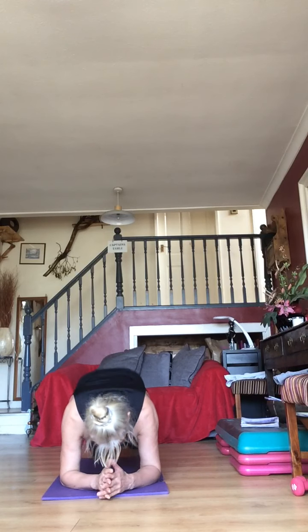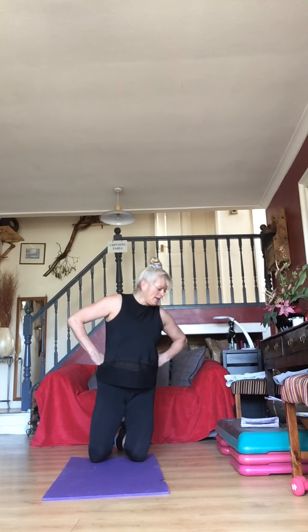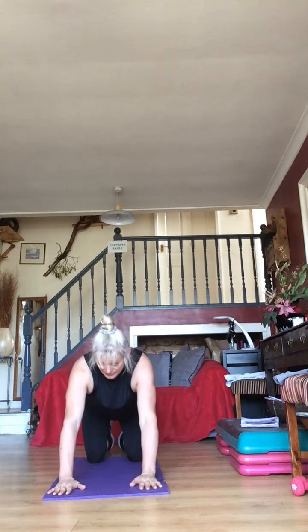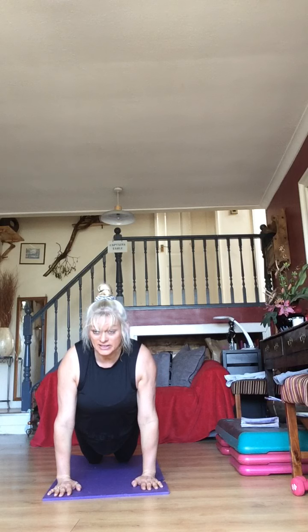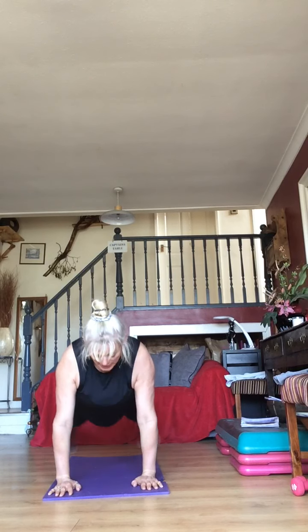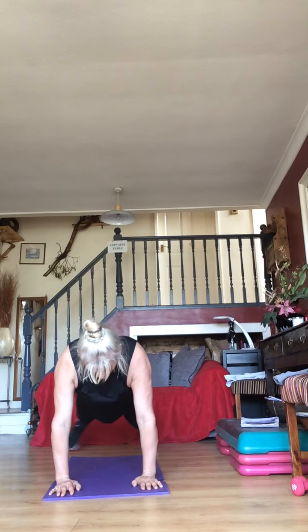Keep it going guys — 15 seconds to go, then you've got your plank jacks coming up in 10 seconds. Make sure you've got the weight over your arms — three, two, one — plank jacks! Brace your abs — you can walk it out and in, in.